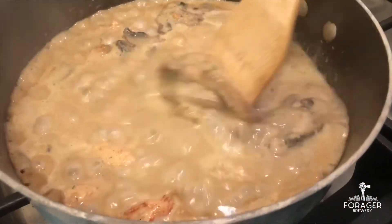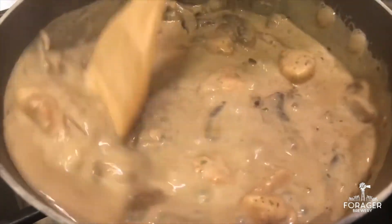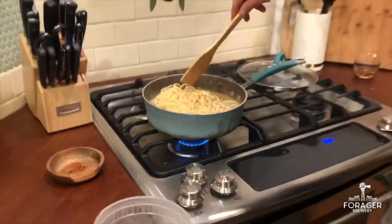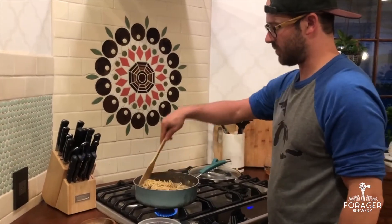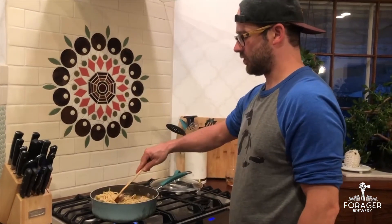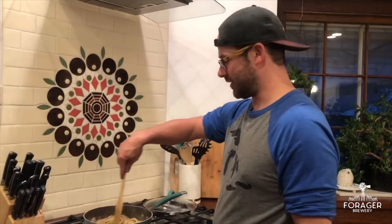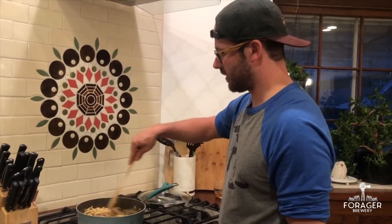It's bubbling away, looks great — so now we're ready to toss in our noodles. This is gonna be a nice party dish, almost makes me wish we had one more month of winter. But chicken marsala is good at any time of year.